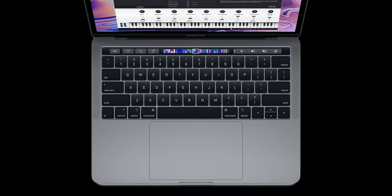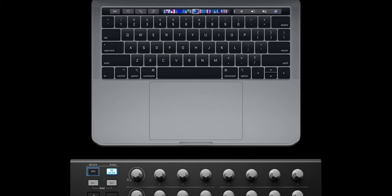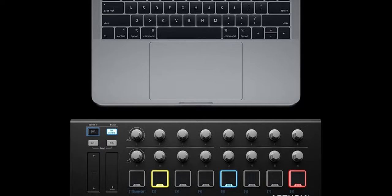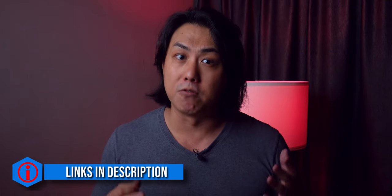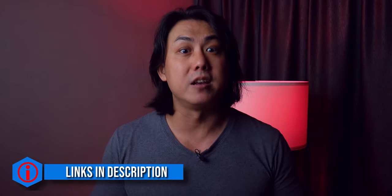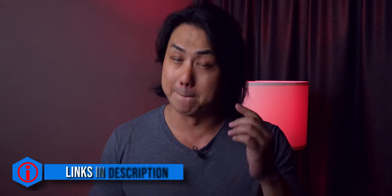In my opinion, the quality and value of the bundled software easily exceeds the value of this controller. Personally, the Arturia has a classic clean design that will still look good many more years later. Do check out the links in the video description for more information and updated pricing on the Arturia Mini Lab Mark II.